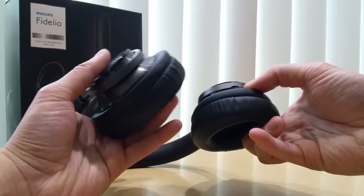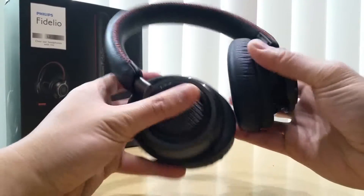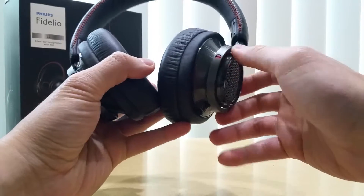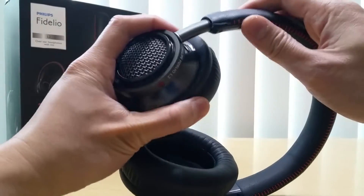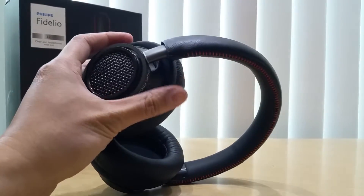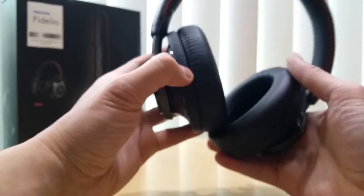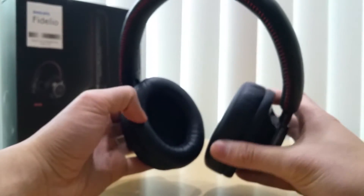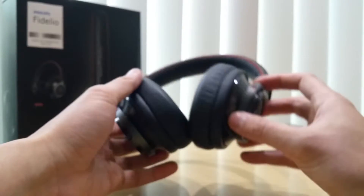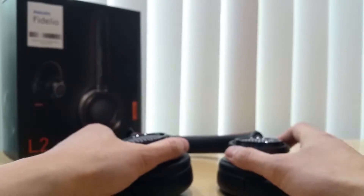The cans themselves fold flat, and this is where you insert the jack or the cords. As for the build quality, this part is all metal, and then plastic here and there. It snaps when it comes to sizing. In terms of build quality, it's great — very light, very light. It's an over-the-ear headphone with an oval-shaped can.